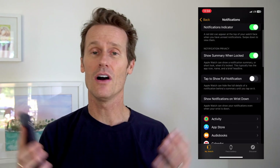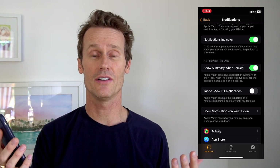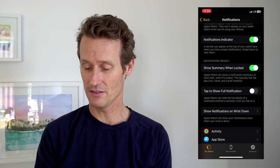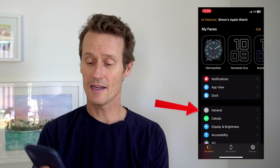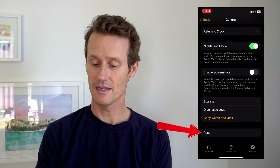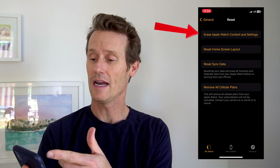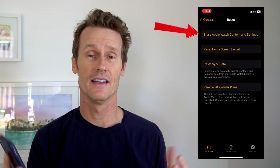If you think you have all the settings in the right spot and it's still not working, you might need to restart or reset your Apple Watch and your iPhone. In the Apple Watch app on your phone, go to General, then scroll down to the bottom where there's a Reset option. You can erase your Apple Watch content and settings and completely reset it to start fresh. So if the phone and watch are close to each other, they're not connected, and you've checked through all these settings and it's still not working, then you might want to reset both your Apple Watch and the iPhone.